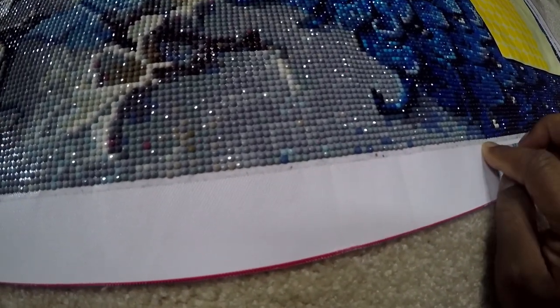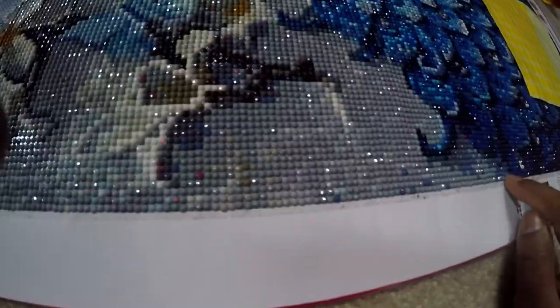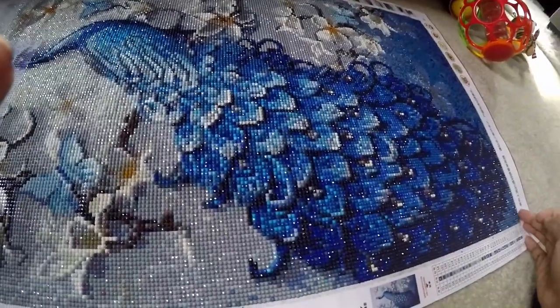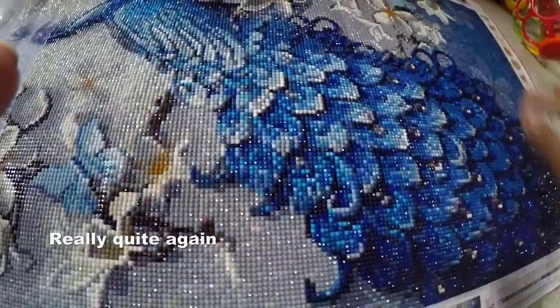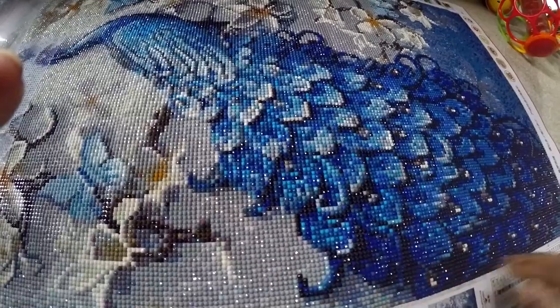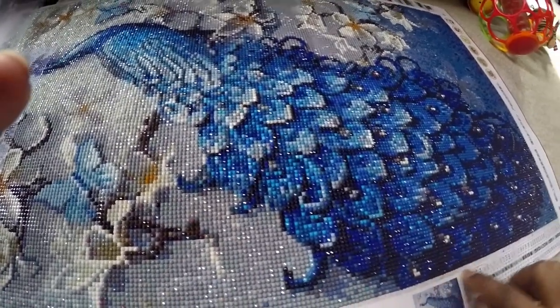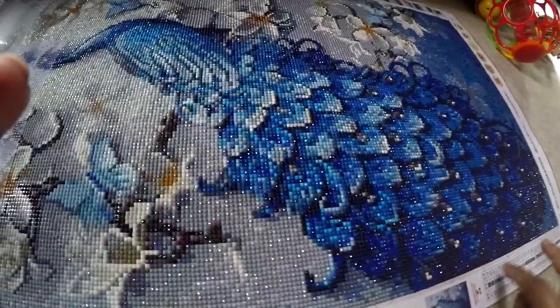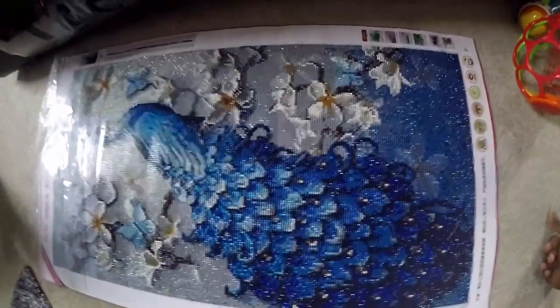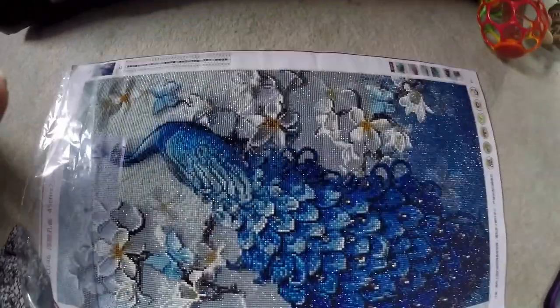There's something I learned about after I started — putting tape around the border of the canvas while you work on it. I didn't do that research until later, so I did get quite a bit of dirt along the edges. It really is a good investment. Now that I've tried the piece without it, I'm definitely going to purchase the tape for my next piece to keep the edges clean.